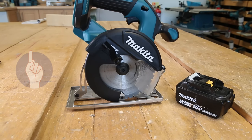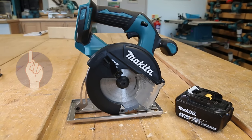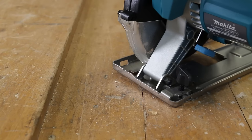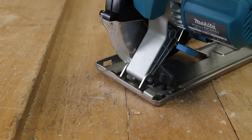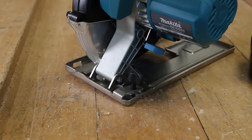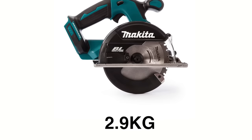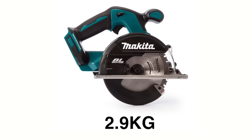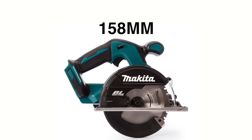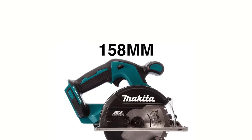Number one, it's compact, lightweight, but very powerful. The reasons to own a cordless circular saw include the ability to work in tight spaces, and the DCS551 ticks that particular box. It weighs just 2.9kg, and as you can see, it's incredibly compact with an overall length of just 158mm.